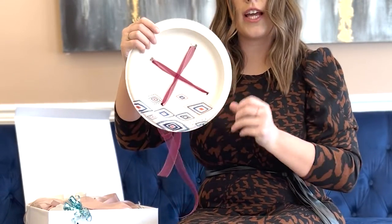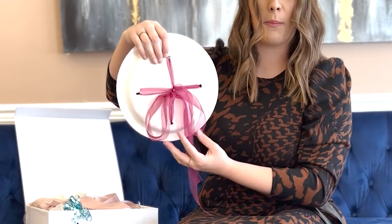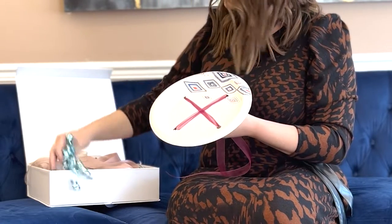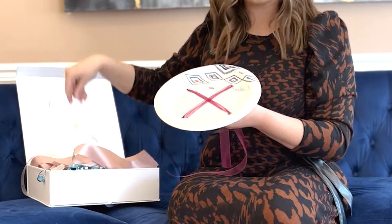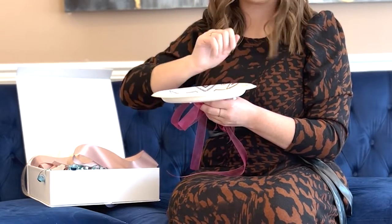So your plate should look like this with an X on the front. It doesn't really matter what's happening down here on the back, but it does look kind of cute still. So once I have that done, I'm gonna start taking the bows, the ribbon, anything that I received, and start knotting that, tying bows around, and sticking some bows to it.